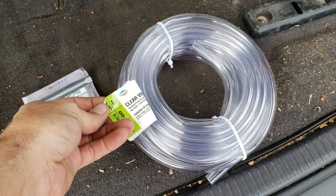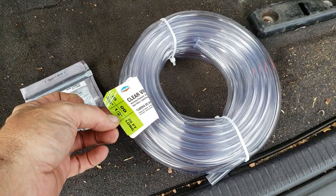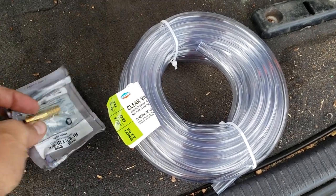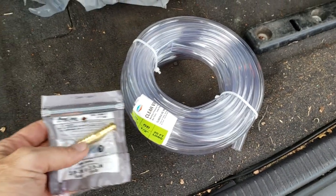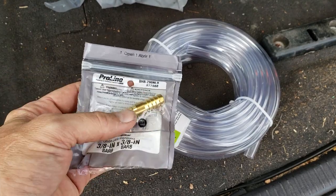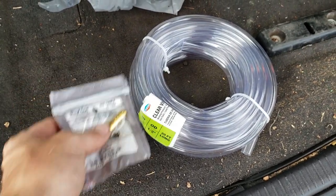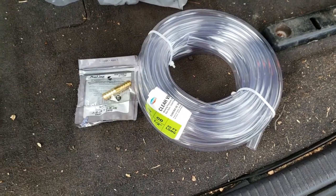I went up to the store and got myself some three-eighths inside diameter, half-inch outside diameter clear vinyl tubing — this happens to be a 20-foot roll. I also got a three-eighths by three-eighths barb fitting. My hope is that I can stick it in the old pipe, stick it on the new pipe, and pull it right through in that dash area.